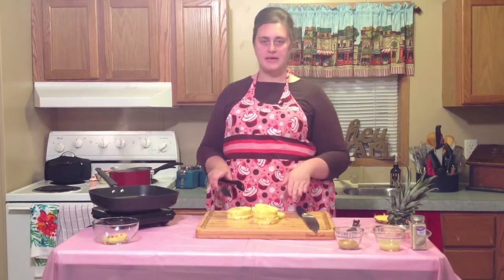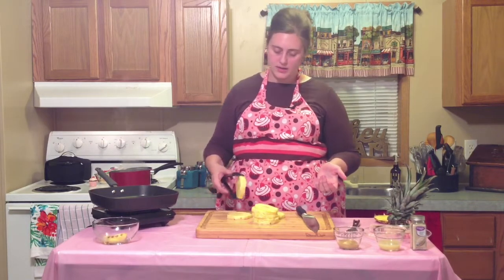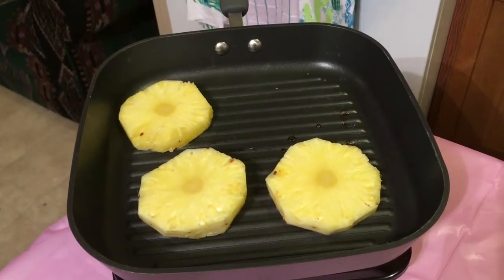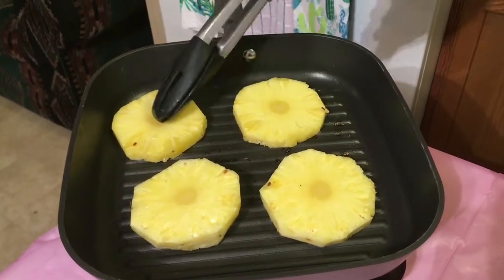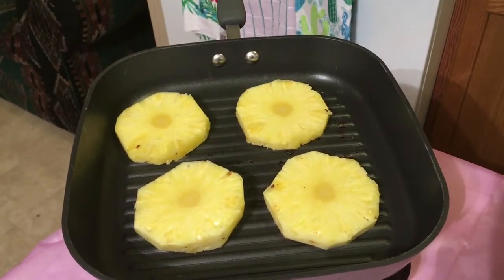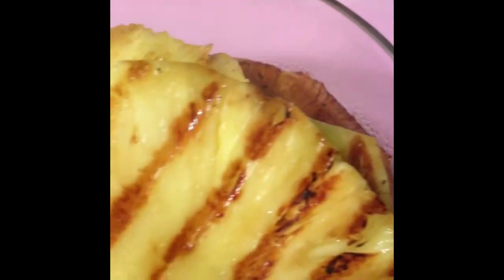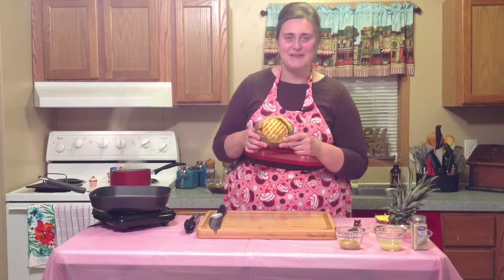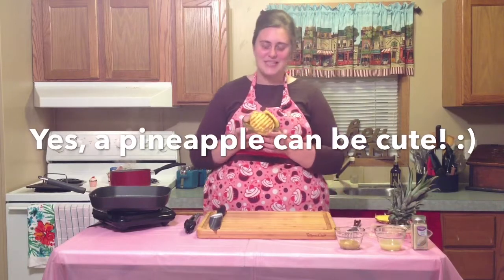Now that we have all our pineapple sliced, we're going to go ahead and start grilling them. Grill them about one minute on each side. Once you lay them in your pan, you don't want to move them around or they won't get those beautiful defined grill marks. Just put them in the pan, leave them for a minute, flip them, and let them cook for another minute. Oh my goodness — aren't those grill marks cute? Is it cute enough for a Cute Apron Cooking show? I think so — give it a thumbs up if you agree!